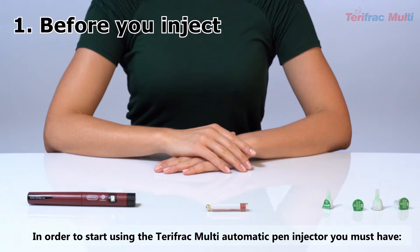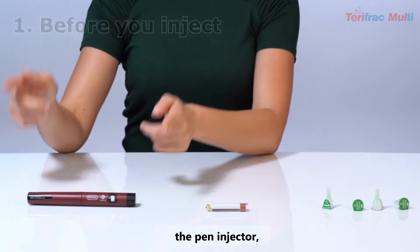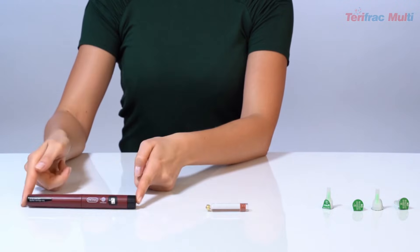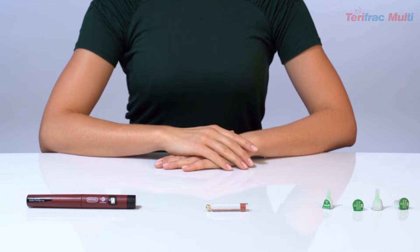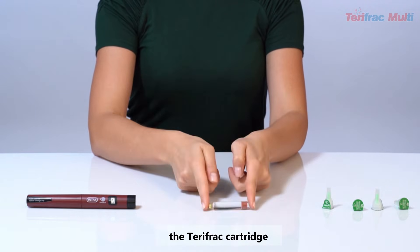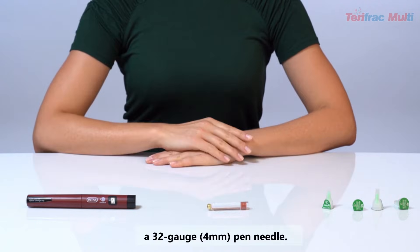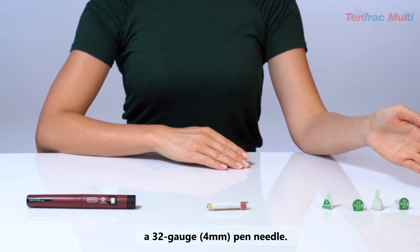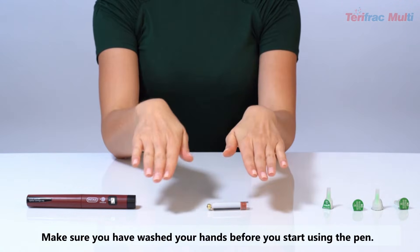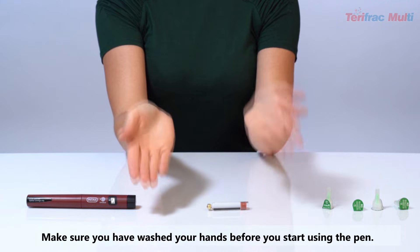Before you inject: In order to start using the TerriFrac Multi Automatic Pen Injector, you must have the pen injector, the TerriFrac cartridge, and a 32 gauge 4 mm pen needle. Make sure you have washed your hands before you start using the pen.